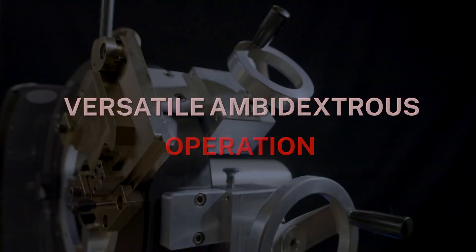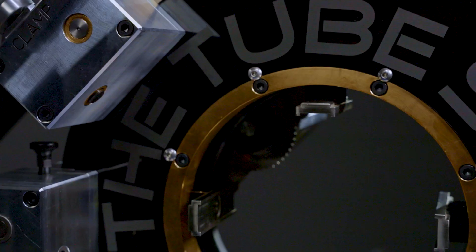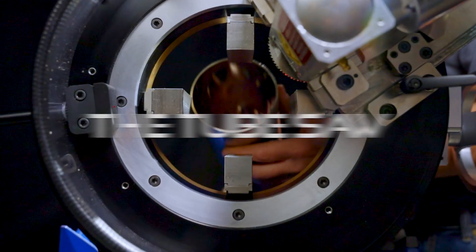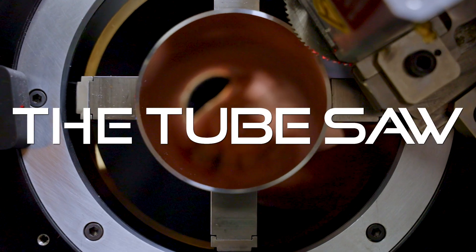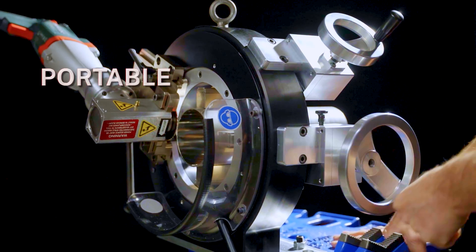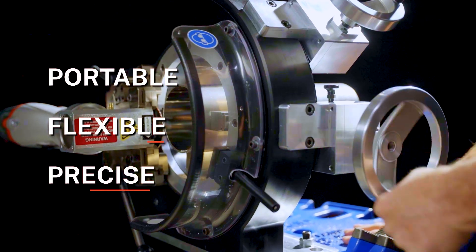Rugged. Versatile. Cordless. Introducing the newest innovation in tube and pipe cutting technology, the new Tube Saw by Tritool. Now you can cut with more precision, portability, and power while also cutting out the cord.